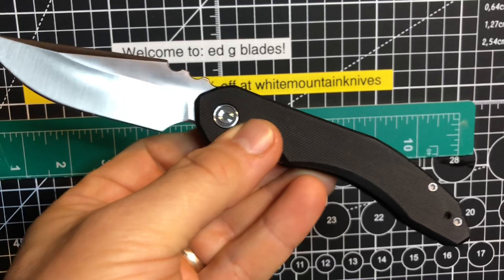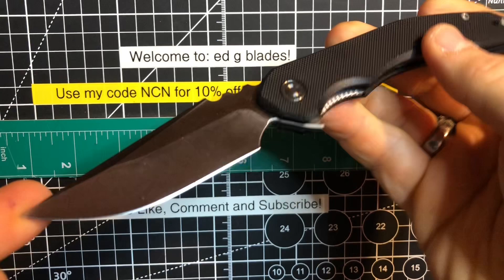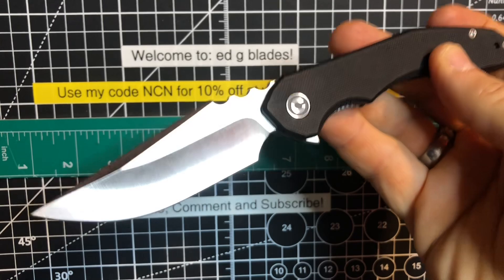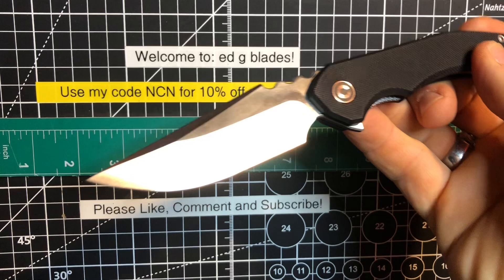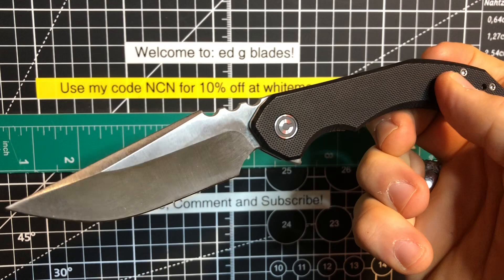This is a pretty cool knife, and for the price point, Civivi is coming out with these — this is 14C28N, which is awesome. It's a very great steel, a very big favorite of mine and many others. So you're getting 14C28N Sandvik steel from Civivi. It's got 58 to 60 HRC for the hardness on it, which is decent. And this knife, right now, you can get from White Mountain Knives for about 55 bucks.